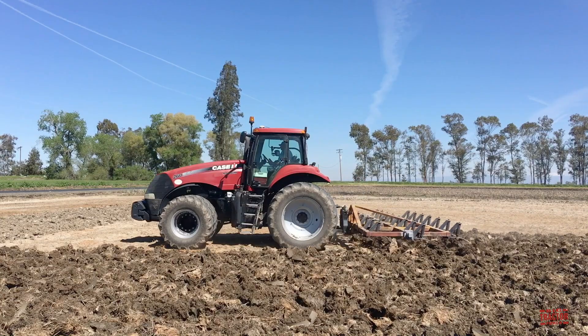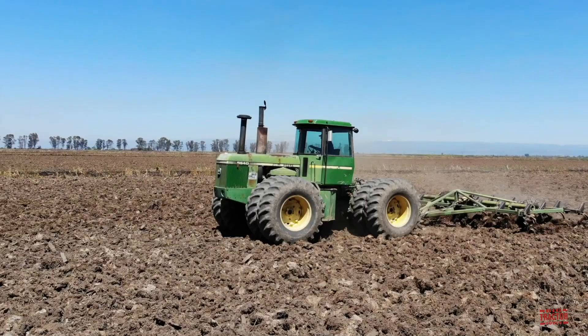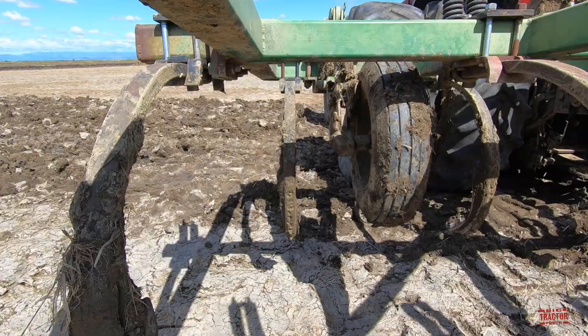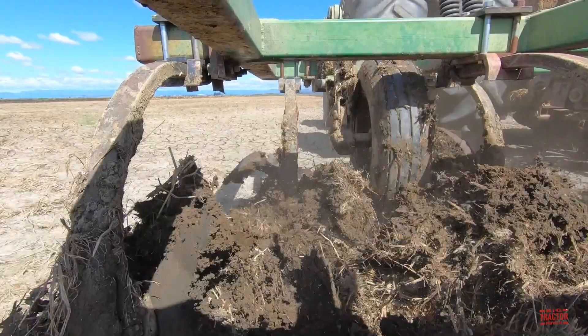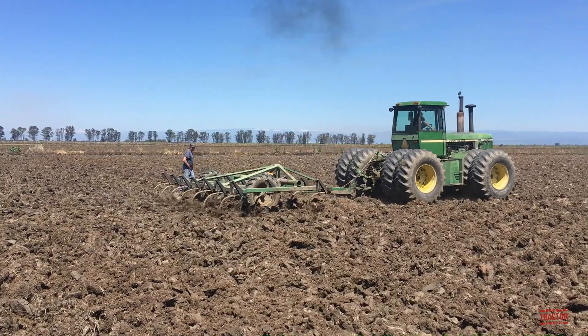That requires a lot of heavy-duty tillage. The farm begins the tillage process with a 260-engine horsepower Case IH Magnum 260 fixed frame tractor and a 275-engine horsepower John Deere 8640 articulated four-wheel drive tractor. The Case IH Magnum is pulling a 21-foot chisel plow and the John Deere four-wheel drive is pulling a 19-foot chisel plow, fabricated by a local company named AgTech, utilizing international shanks working eight inches deep at four and a half miles per hour.